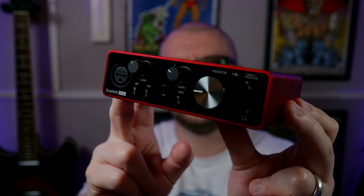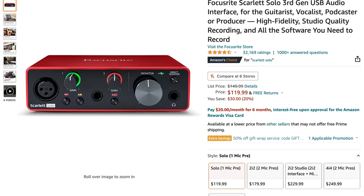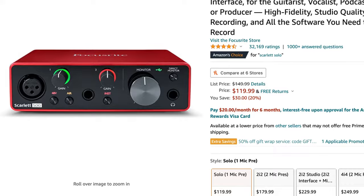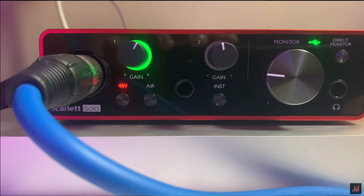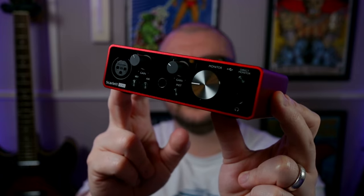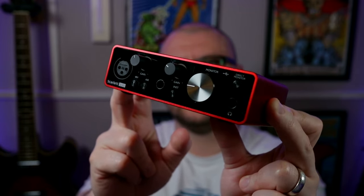Next is this Focusrite Scarlett Solo. This costs around $120 or £100, has a dedicated XLR input and an instrument input. It contains handy gain halos to let you know if your signal is too loud or quiet, and has Focusrite's Air feature, which can add some extra top-end sparkle to your vocals.